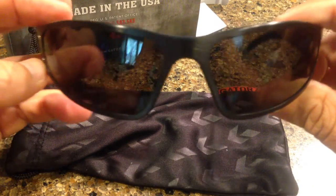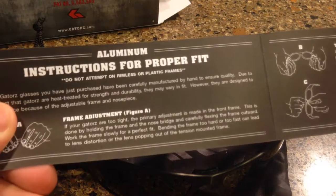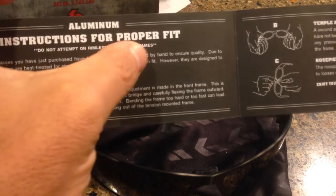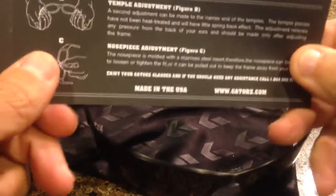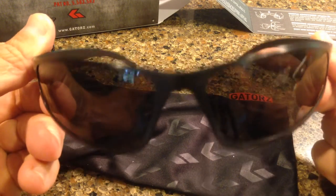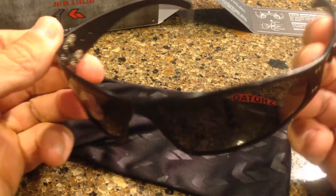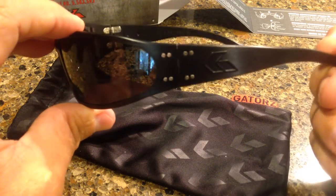These are a sunglass that many others don't have — you can actually adjust them. There's a little way to adjust and get a proper fit. They say do not try this with a plastic frame. These are not plastic; these are lightweight metal. Overall, these glasses fit really well. Just tried them on earlier. They give great protection from the sun. Like I said, they're lightweight metal — these are definitely beefy glasses.